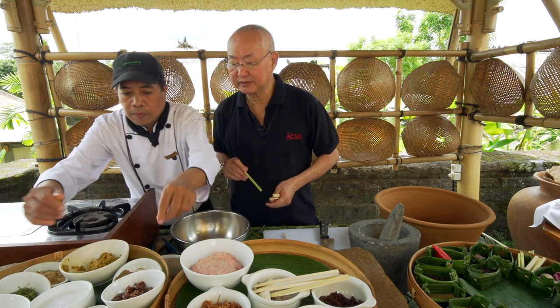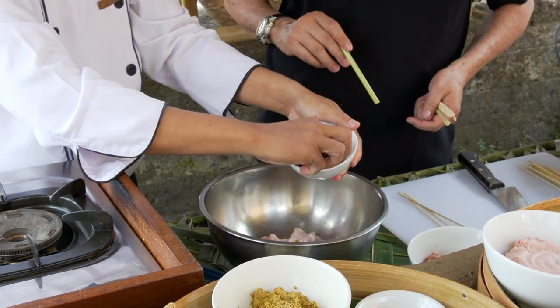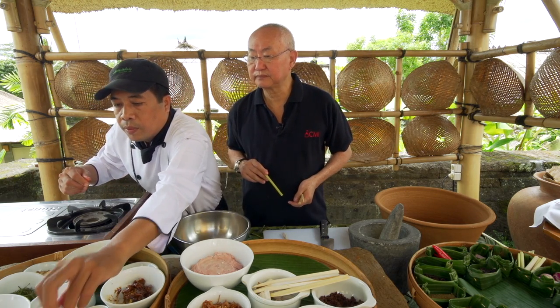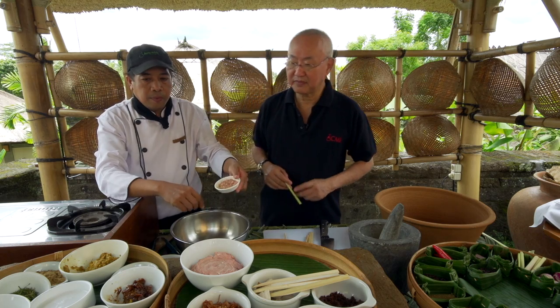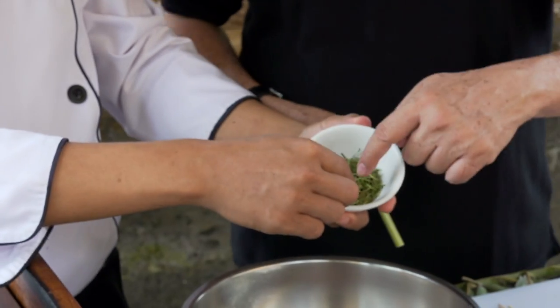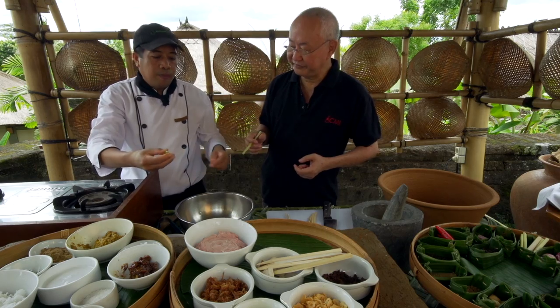Other ingredients include palm sugar, torch ginger, and finely shredded kaffir lime leaf. Everything is measured by feel — this is what makes the cooking very authentic.